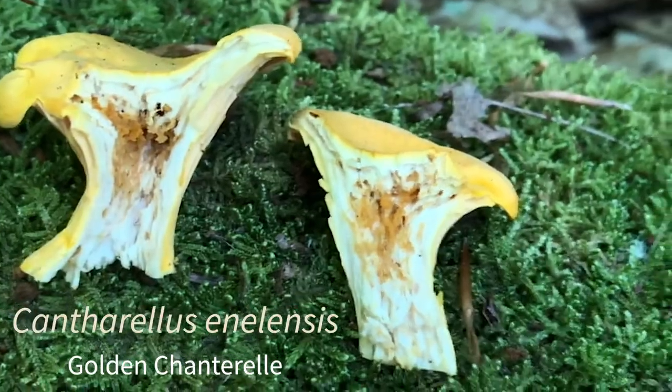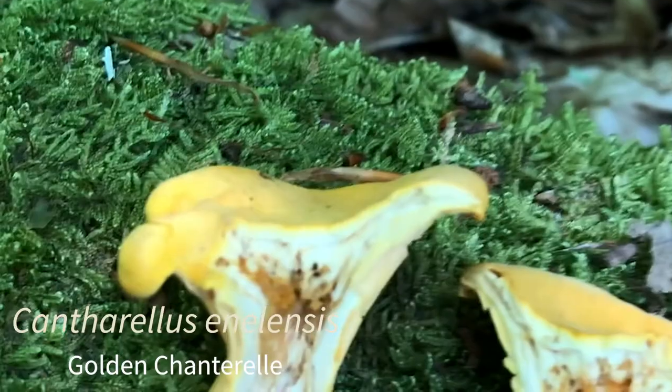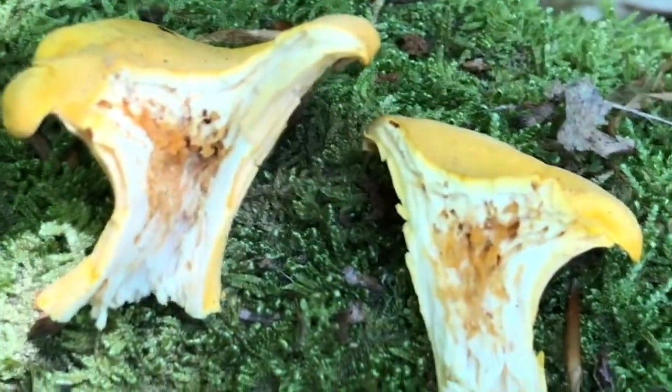Unfortunately, the worms have beaten us to this one. If you rip it in half, you can see quite a few tubes where worms have made their way up into the cap. So this is probably not something you want to bring home to eat.